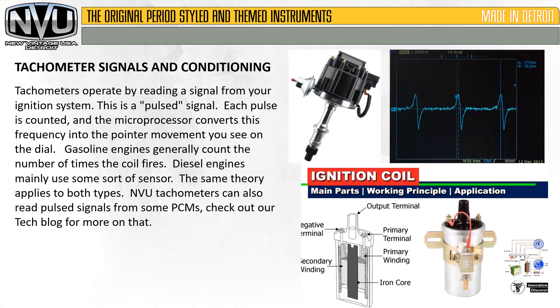Tachometers operate by reading the signal from your ignition system. This is a pulsed signal. Each pulse is counted and the microprocessor converts this frequency into the pointer movement you see on the dial. Gasoline engines generally count the number of times the coil fires. Diesel engines mainly use some sort of sensor. The same theory applies to both types. New Vintage USA tachometers can also read pulse signals from some PCMs — check out our tech blog for more on that.